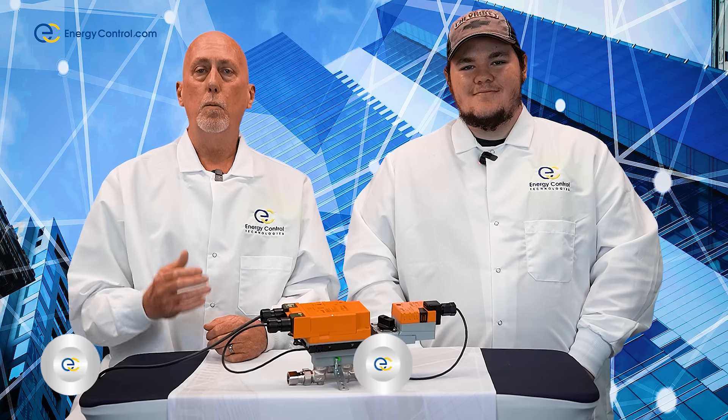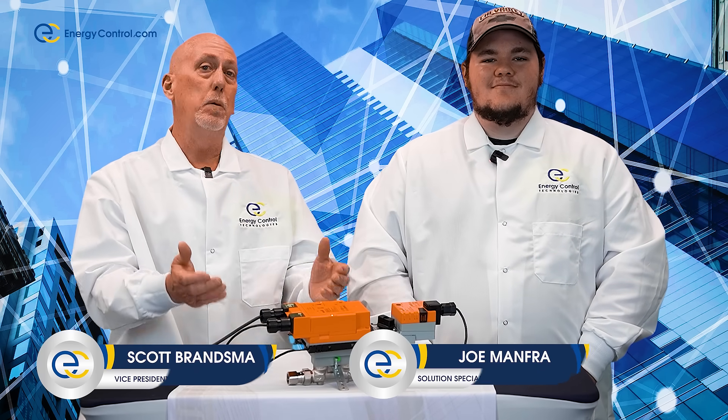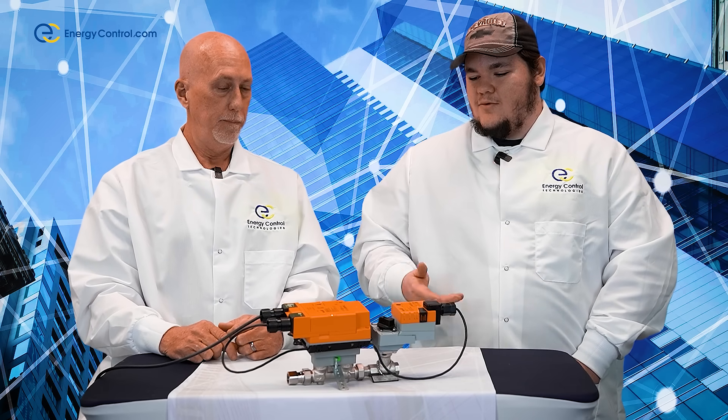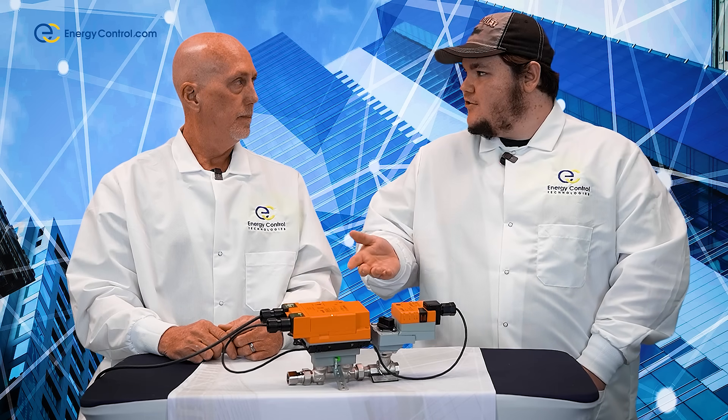Welcome to Behind the Counter with Energy Control. My name is Scott and this is our Solutions Specialist Joe, and today we have a BLEEMO energy valve we'd like to give you guys a quick overview on. So Scott, what exactly does the energy valve do and what are the advantages of this over any other typical valve?